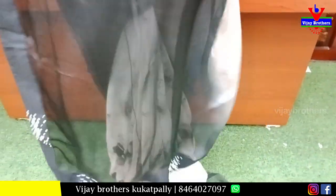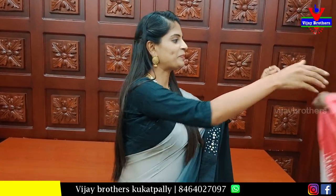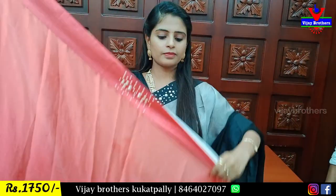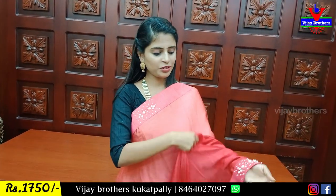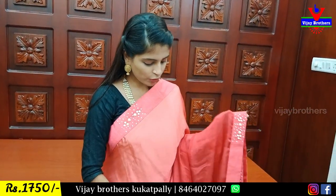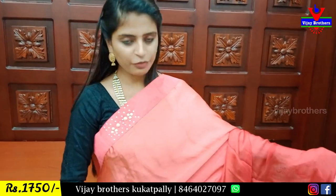We have a designer blouse for the saree. We have a lot of blouse options around, with a lot of color choices. The price is $17.50. We have a pink color with pink border and furl work on both sides. Half-and-half.